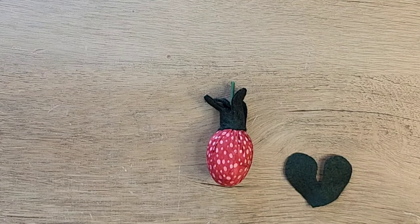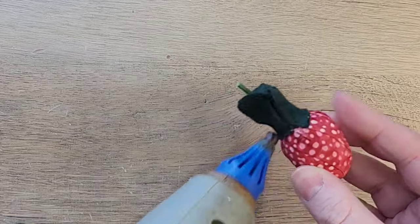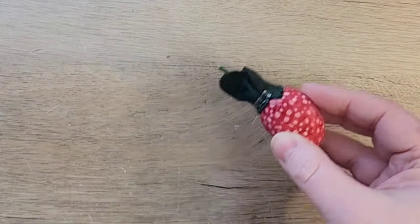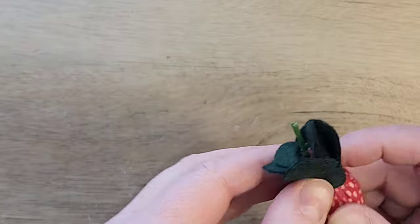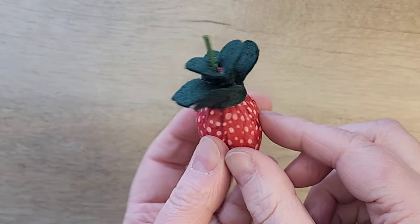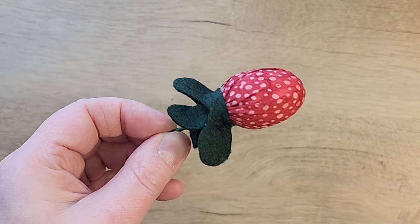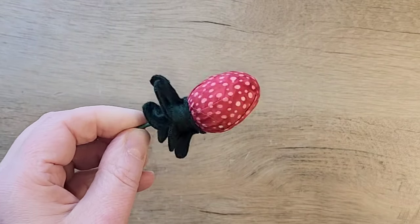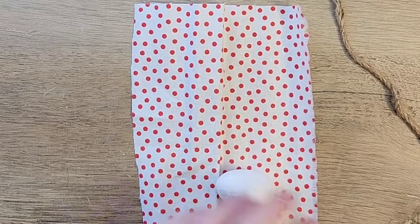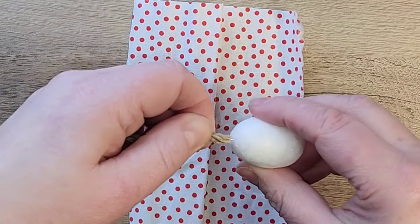Next we cut any excess fabric around the top of the rubber band. I grab my hot glue and some felt and hot glue the felt around the top of the strawberry, filling in more layers where needed. Now we have our first little strawberry complete! I think this turns out so cute, but I do want to show you another method.